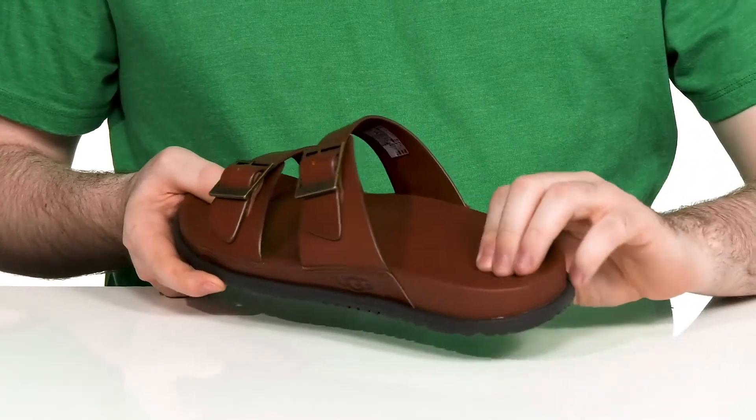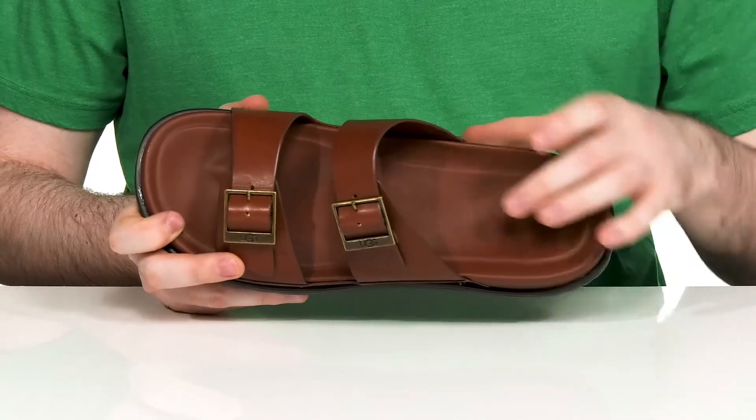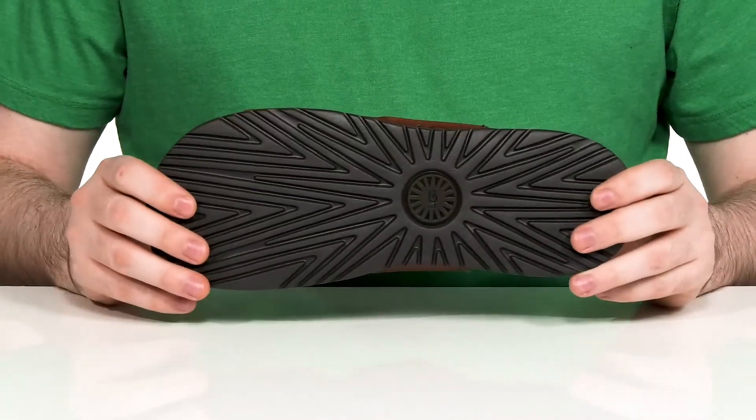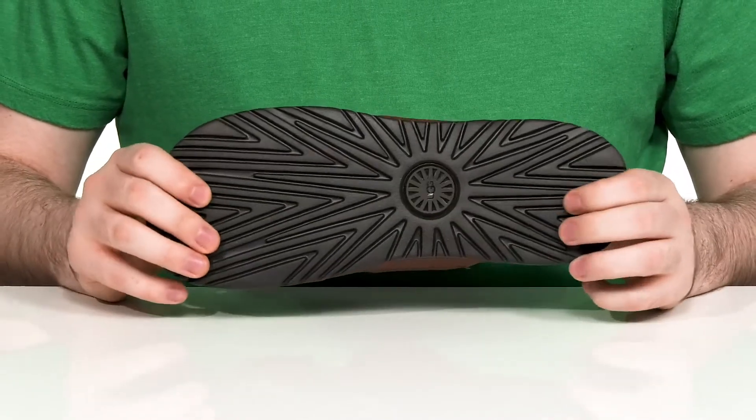The footbed is made with a super curved and contoured foam that has lots of support, especially in the arches and the toe area. Underneath, it has the TreadLite by UGG material, giving you lots of cushioning and comfort with reliable tread.